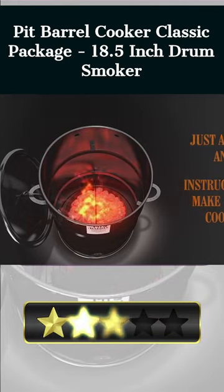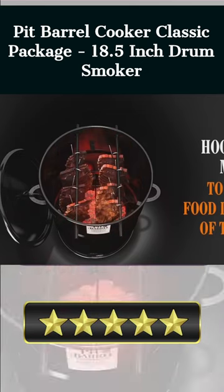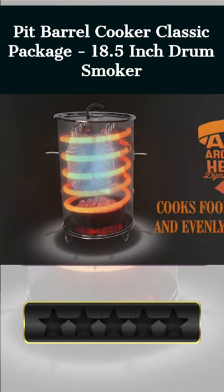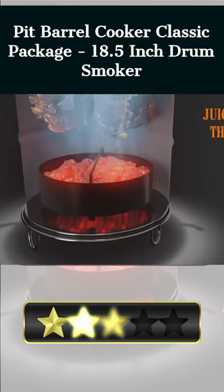Food prepared in a vertical barrel cooker is guaranteed to be uniform in texture and flavor, thanks to the technology's 360-degrees all-round heat dynamics. In addition to being weatherproof, its stainless steel construction and high-quality porcelain enamel exterior make it ideal for usage in harsh environments.